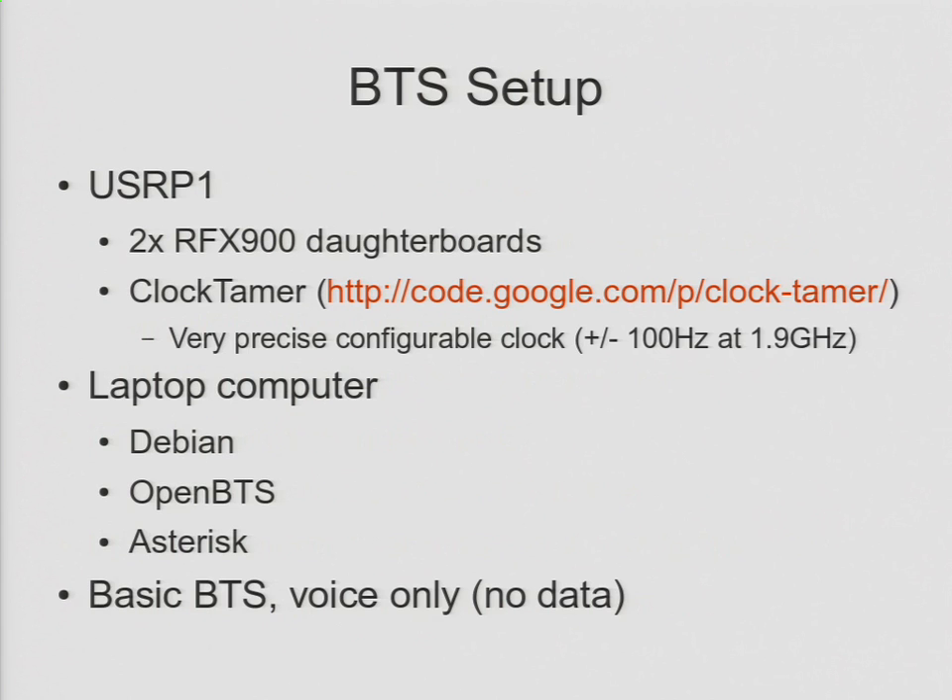In terms of the BTS itself, we've got the IME for the ham radio side. What do we need for the GSM side? It's actually pretty easy. You need a USRP — Universal Software Radio Peripheral. These things are available online. They go for about $1,500 with the two daughter boards that you need.